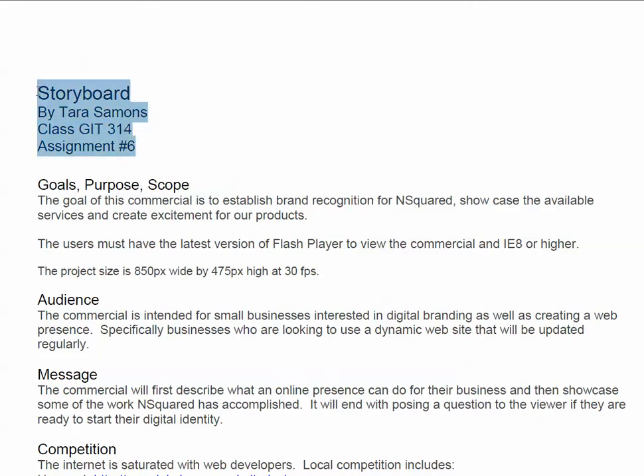Hey, how are you doing Terra? Good job, you put all the information on the top so I know what's going on. Smart move.